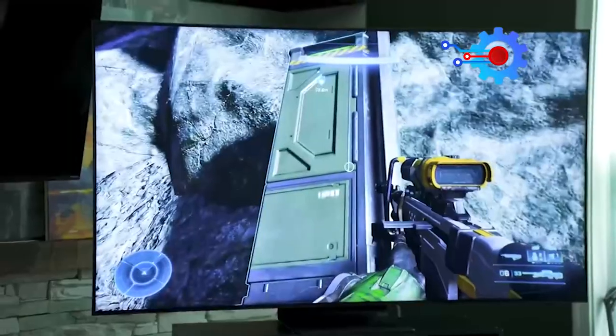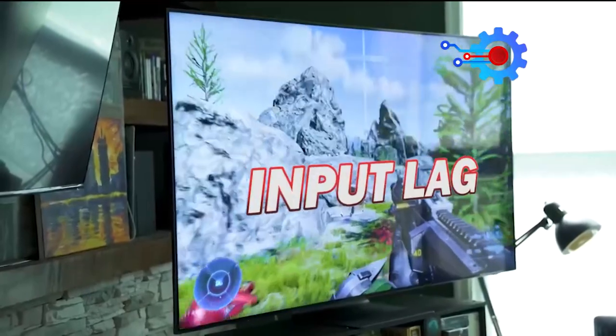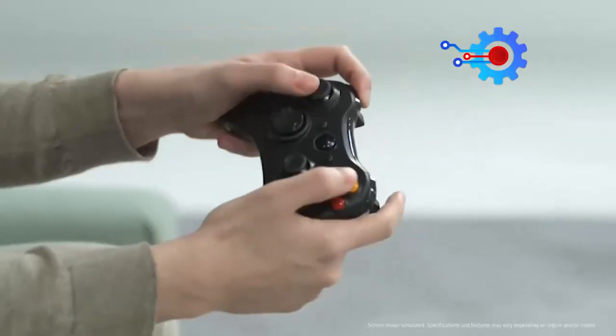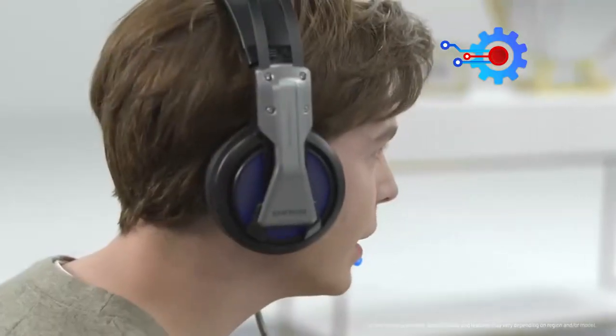The LG C2 already delivers a satisfying gaming experience, with improvements in areas such as input lag, gaming-specific features, and HDR performance. However, additional gaming options would further elevate its capabilities and satisfy the needs of avid gamers.